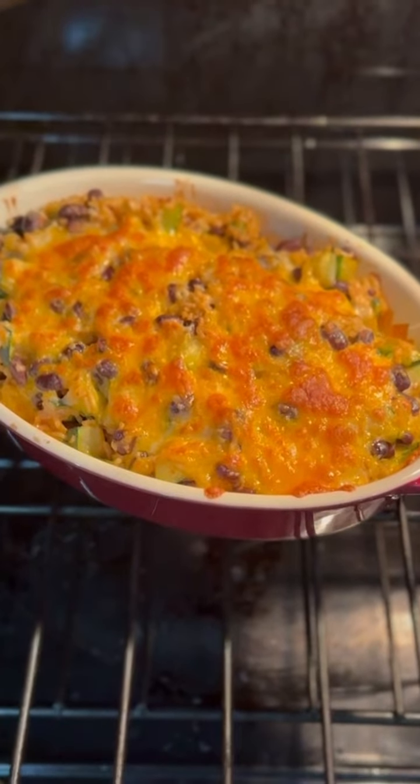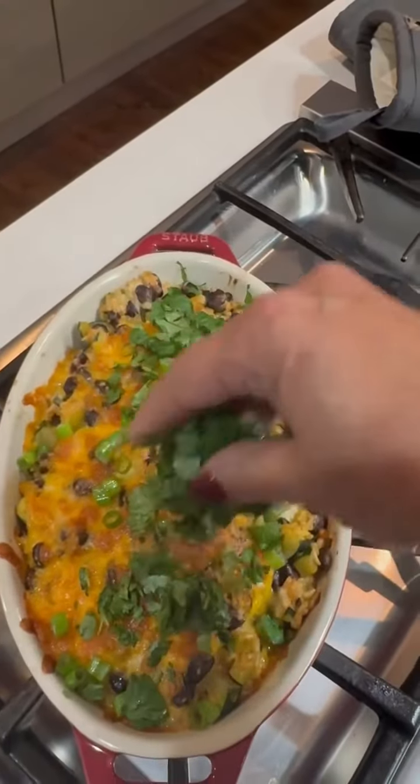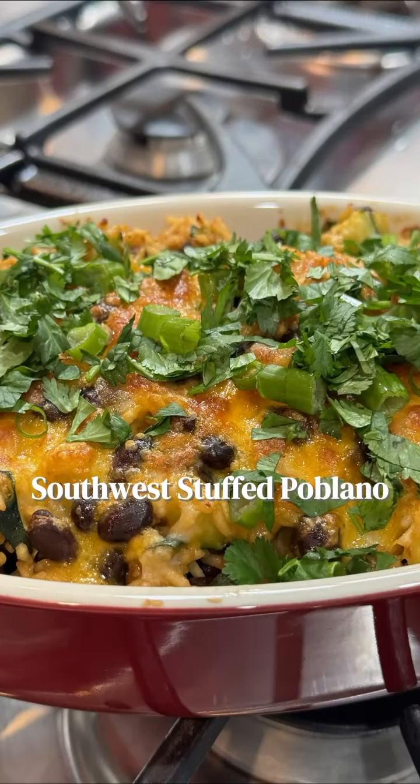Serve them drizzled with red enchilada or hot sauce and garnished with green onions and cilantro. Ay caramba! You gotta try this.